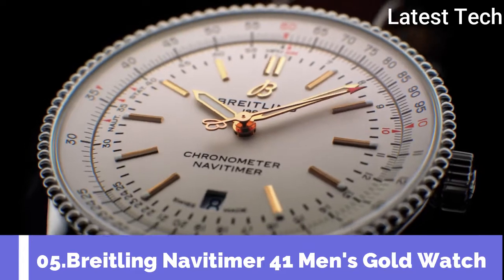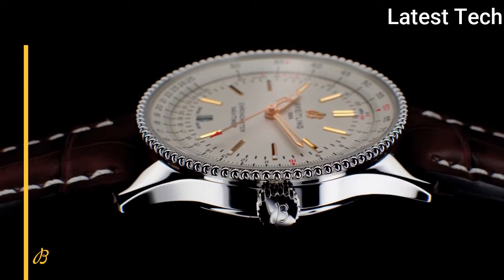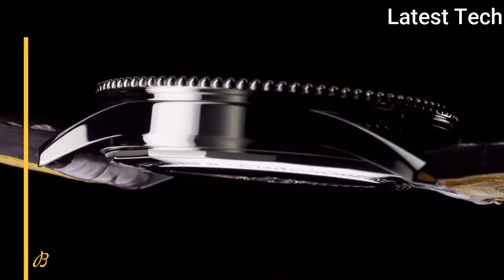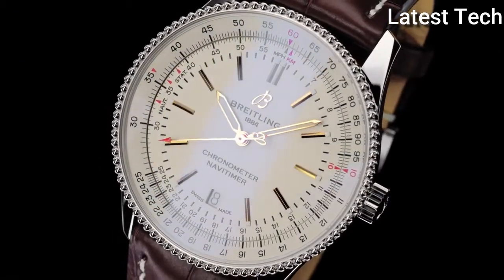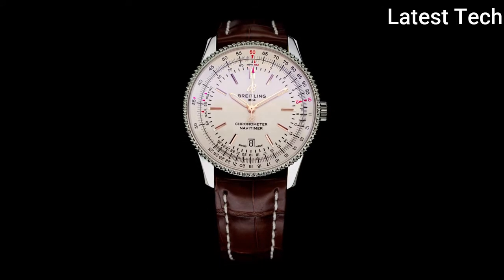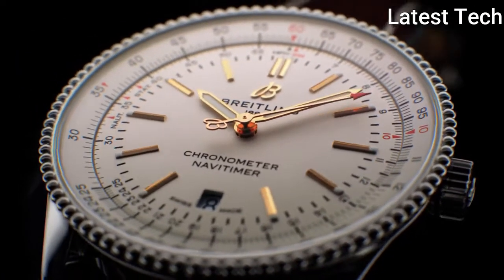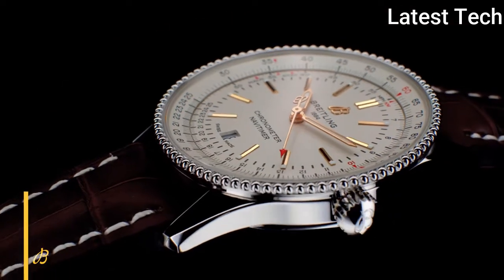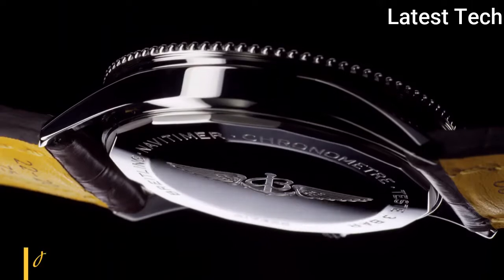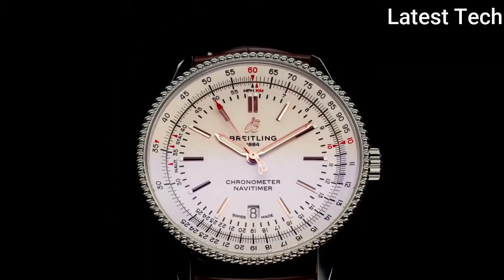Top 5. Round watch with scratch-resistant material, sapphire crystal. Display type: Analog. Deployment clasp. Case material: Stainless steel, case diameter 41mm, case thickness 10mm. Band material: Leather, band color: Brown. Dial color: Silver. Special feature: Swiss made. Movement: Automatic. Water resistant depth: 300m.